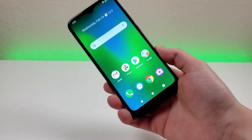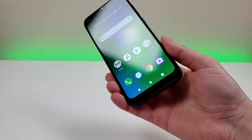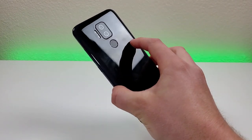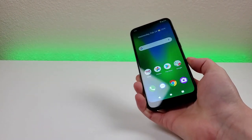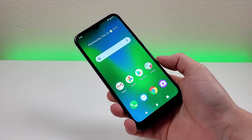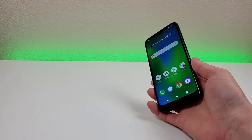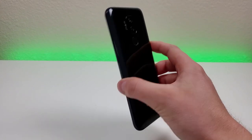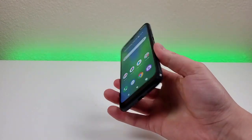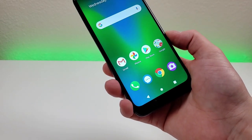Now that we've gone over the major specifications, let's take a closer look at the hardware. The design of this phone is pretty generic — nothing really special or different being brought to the table. But comparing it to other phones in this price range from several years ago, the Cricut Influence is a big step up. The design is focused on being very practical, and between decent performance and a pretty solid build, they did a good job with the design of the Cricut Influence.